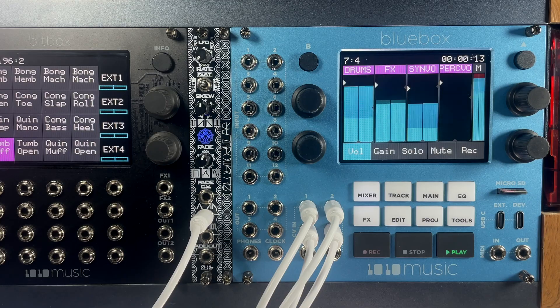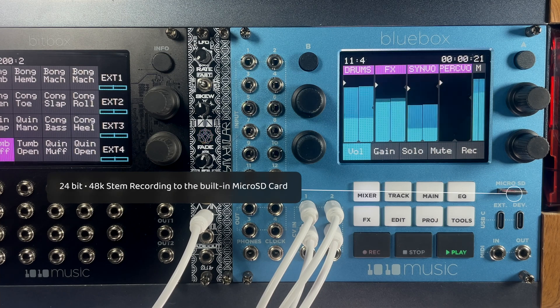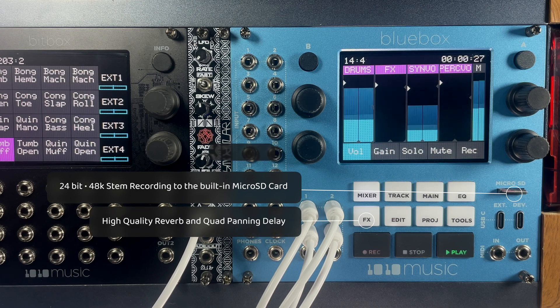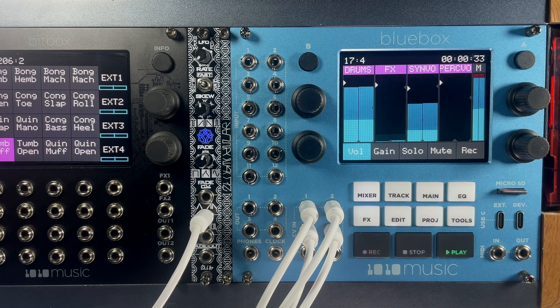The BlueBox for Eurorack shares many of the same great features found in our original BlueBox, including 24-bit 48K stem recording to the built-in micro SD card, a high-end reverb and quad panning delay, a large 3.5-inch touchscreen, and complex routing options that are flexible for any setup.